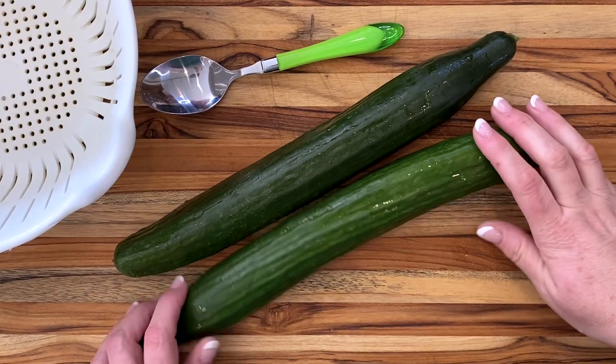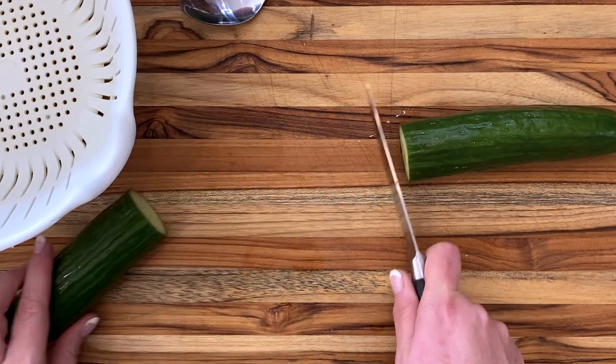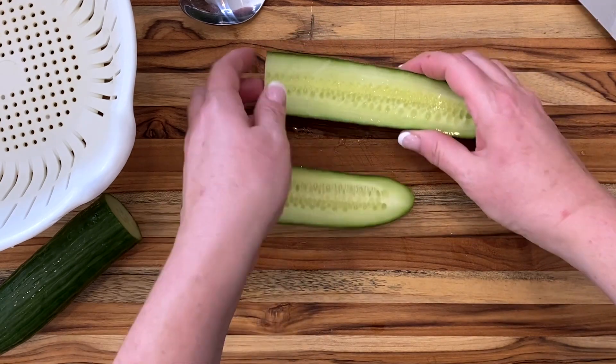I know this looks creamy now, but if you're making cucumber salad ahead of time, you need to drain the water out of those cukes. Otherwise, that creaminess will wash away.